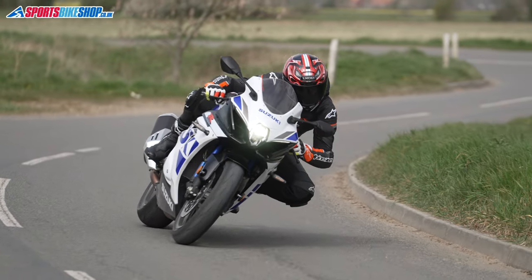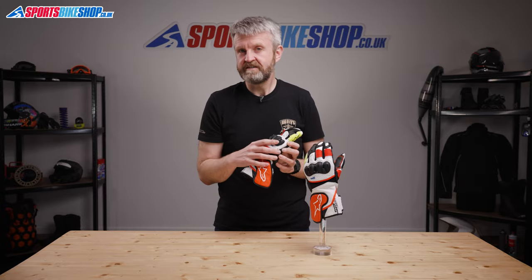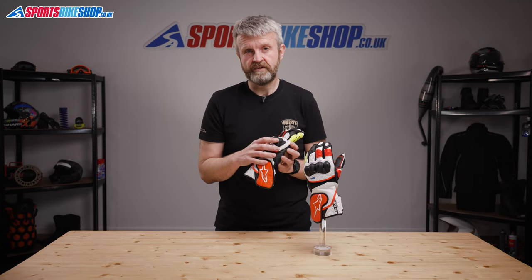The cuff has foam padding on the outside to give a little bit of extra impact protection. There's plenty of leather to overlap with a leather jacket and the cuffs are also slender enough to fit inside a textile jacket if that's the way you prefer to ride.